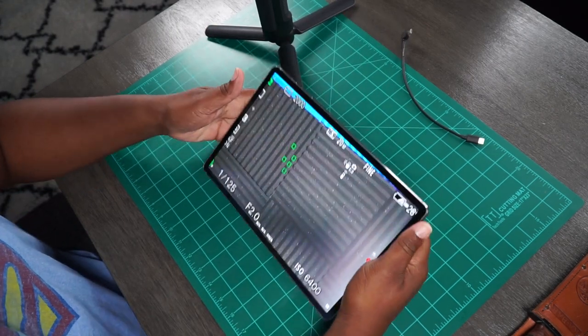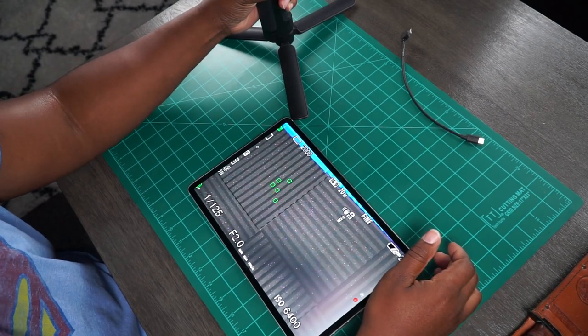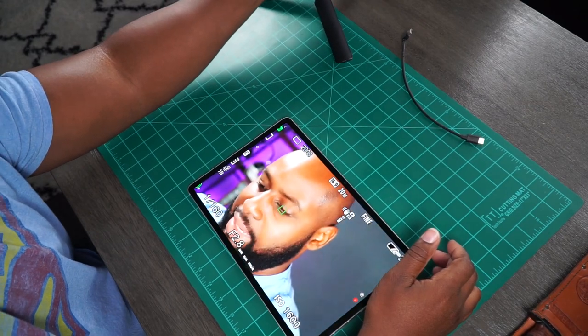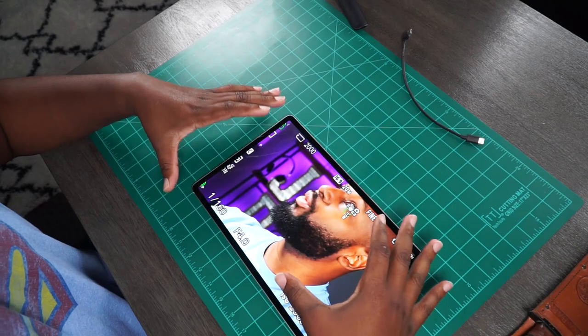So this is it. You're looking at behind the camera. Let me flip this around. All right, so this is me — a big old image of myself.